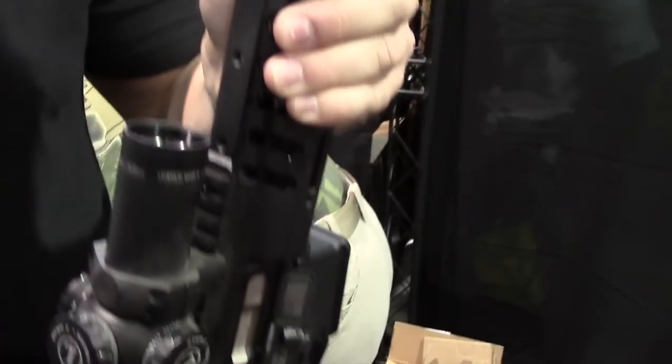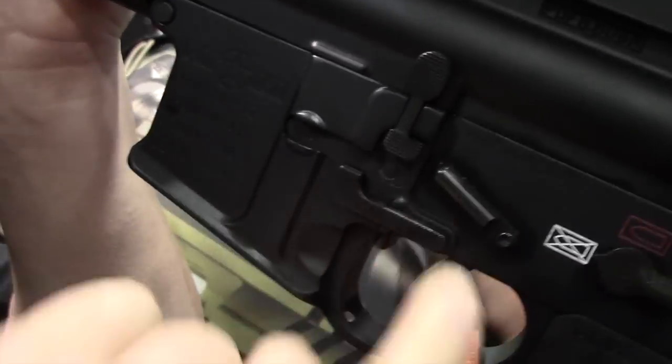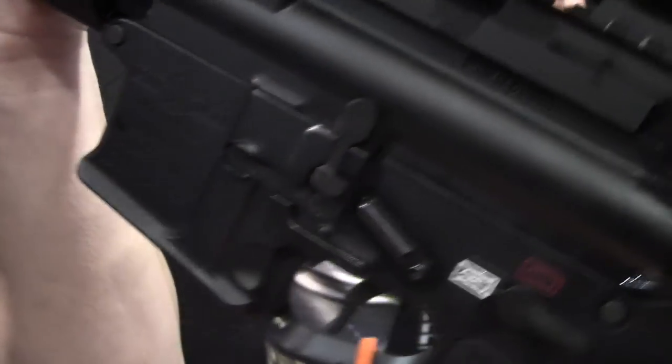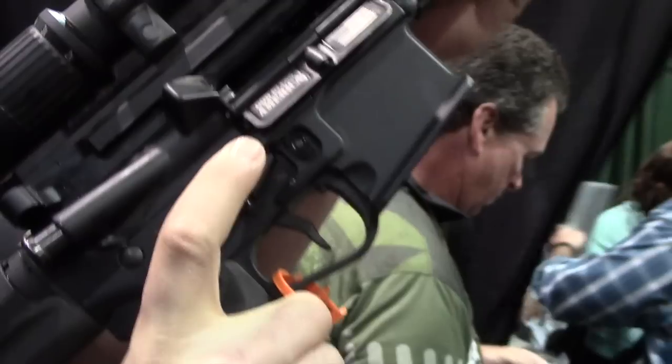Our newest feature we are showing at the show today is the Gen 4 lower receiver. We have a built-in ambidextrous mag release here that you can access. We modified the bolt catch to be able to more easily lock the bolt back. The best part is our new button — you can actually lock the bolt back with your trigger finger and release it from either side.